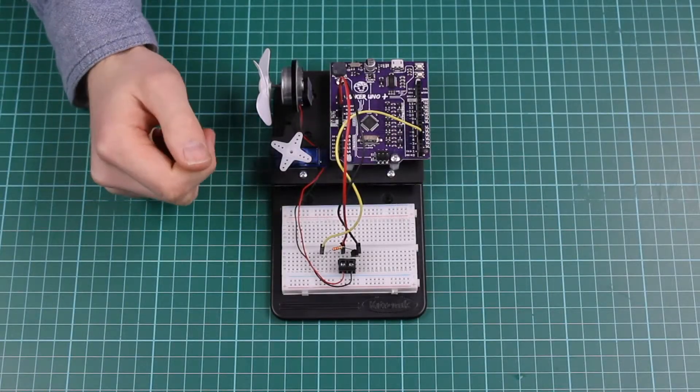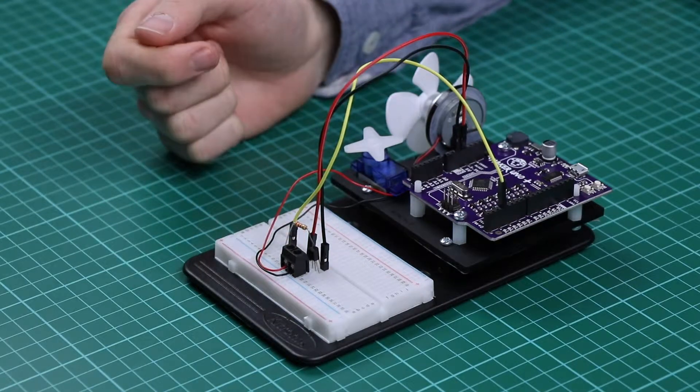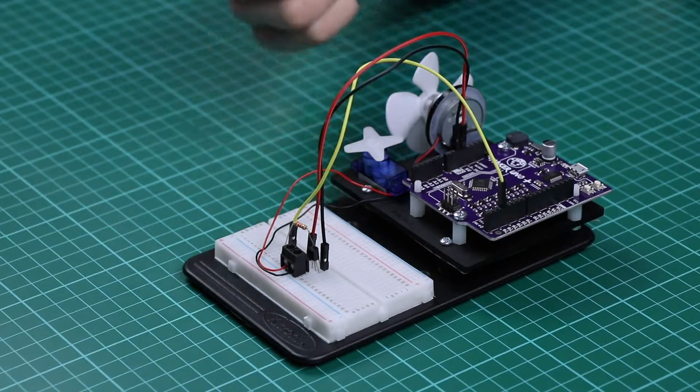This is experiment 4 for the inventor's kit for the Arduino. In this experiment we'll be using a transistor to activate a motor and using pulse width modulation, or PWM, to control the speed.